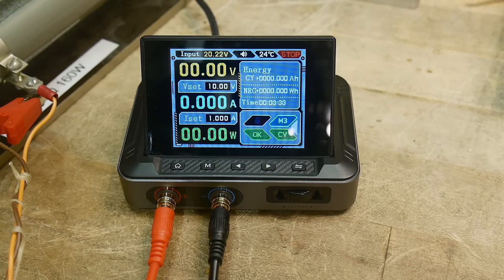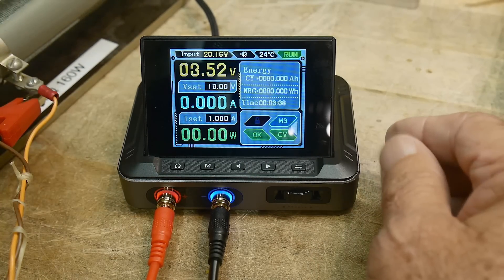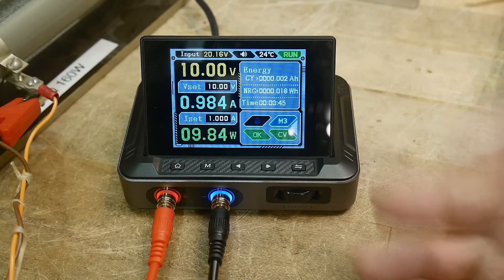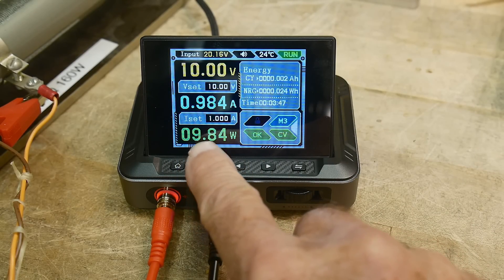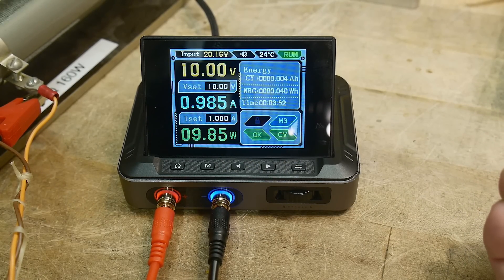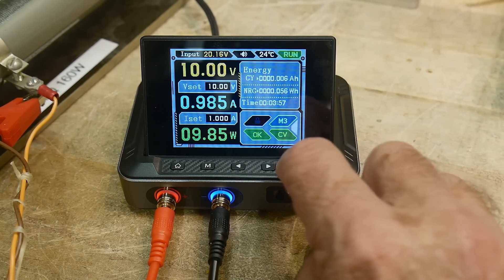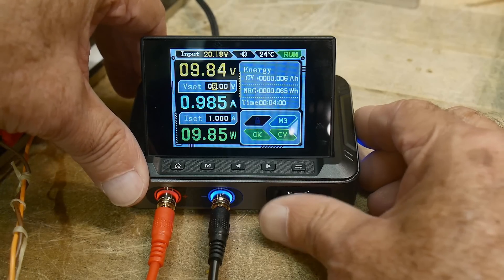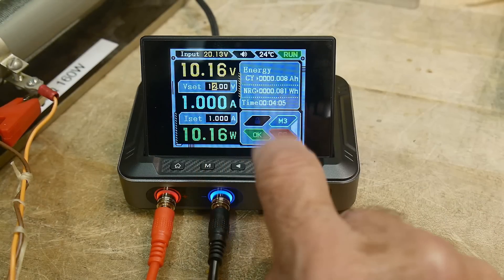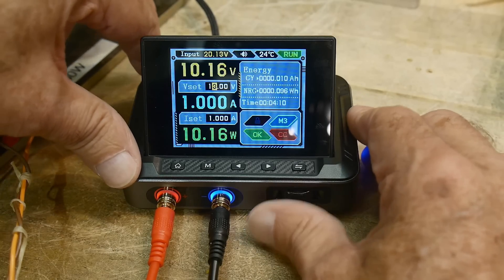Let's plug their cables on — one to the plus, one to the minus — and hook up the resistor. I turn the power on and we've got 10 volts at 0.984 amps, which equals 9.84 watts. That's working good. Let's take the voltage up, and we've gone into constant current mode, limiting at 1 amp.